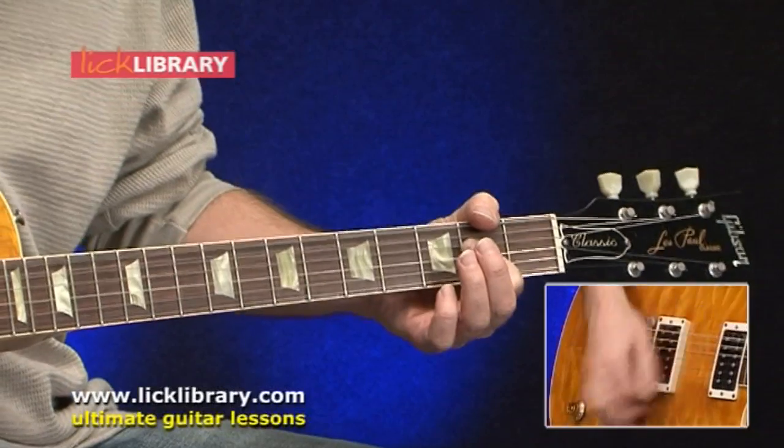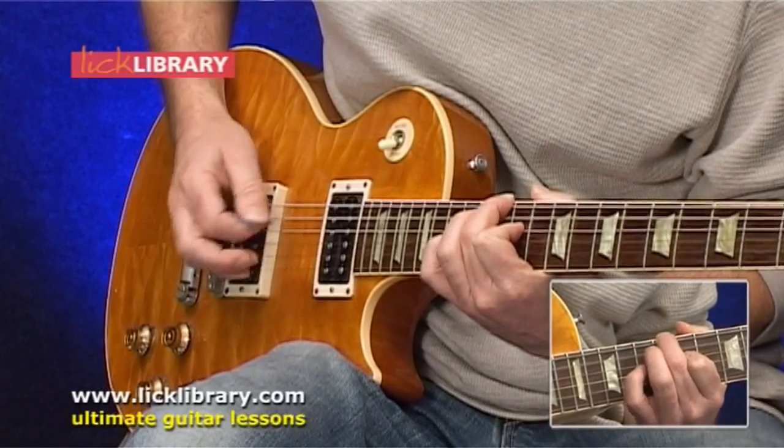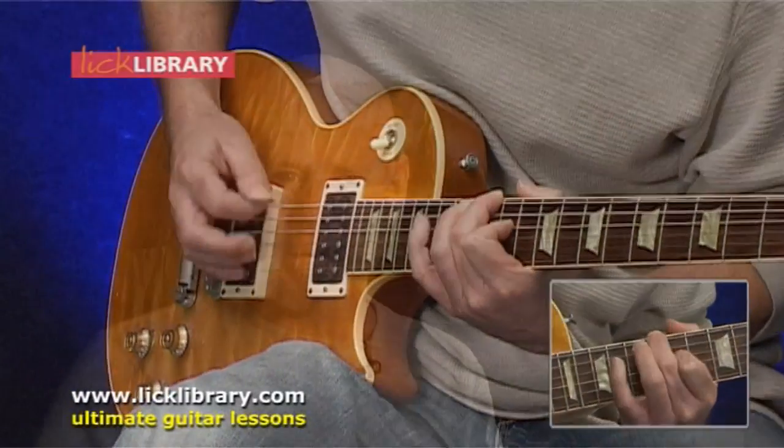Most of their tracks have at least two distinct parts that work together to make a bigger sounding part, but many of them also have three distinct guitar parts. As you may know, the Foo Fighters have three guitar players in the band now, so I go through all of these parts so you can see how the parts fit together.